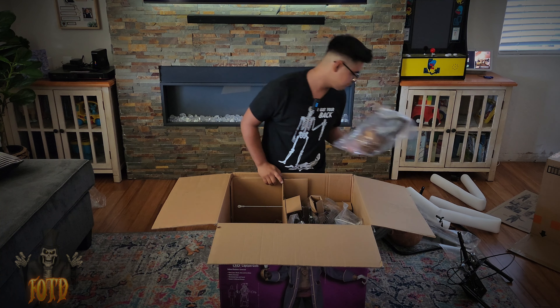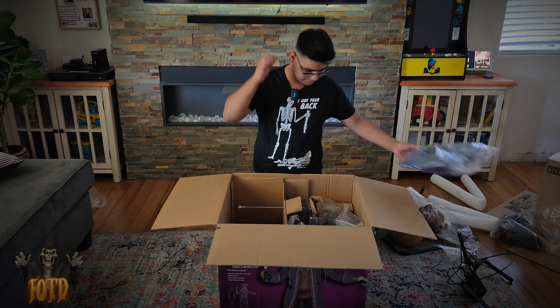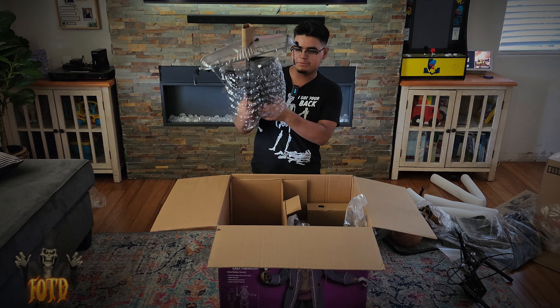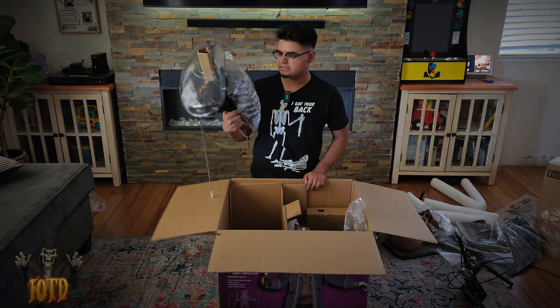Here's his hook, his hat, his big old coat, and an adapter. Here are the black pants, here is his top torso piece — oh my god, look at that! I didn't even think they would add this; this is actually pretty cool.